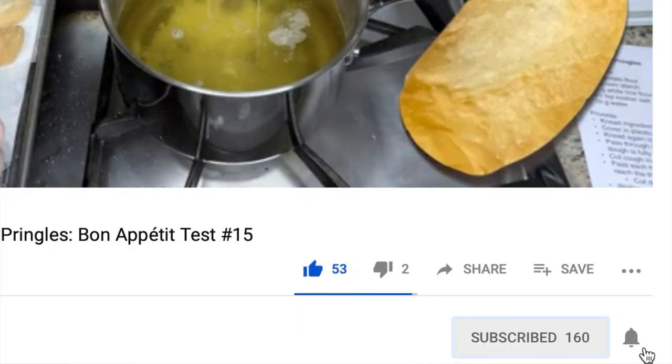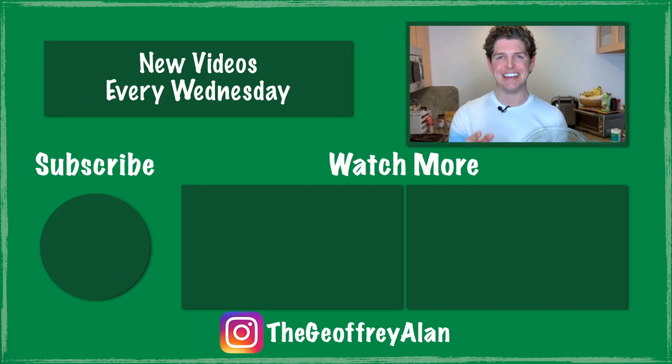I really hope you enjoyed this week's video. If you did, please be sure to give me a big thumbs up and click subscribe. Thank you so much for watching. I'll see you next week.